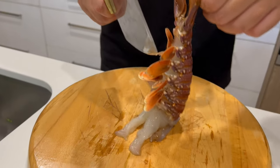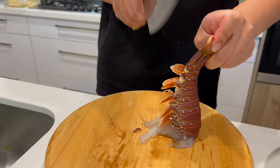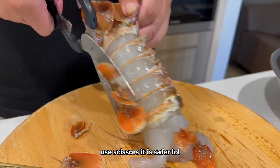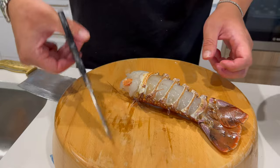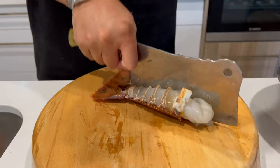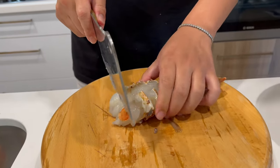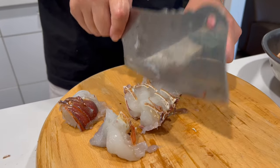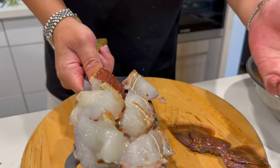Now we're going to cut the lobster tails — this is nice and easy. First, cut off these spikes because you don't want to cut your mouth when you're eating. What I like to do is keep the shell on the tail because now you can cut two pieces at the same time. In between these spikes is where you cut — straight down. You should get six to eight pieces per lobster depending on how big it is.